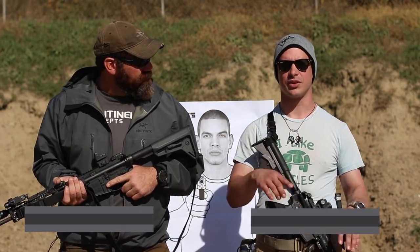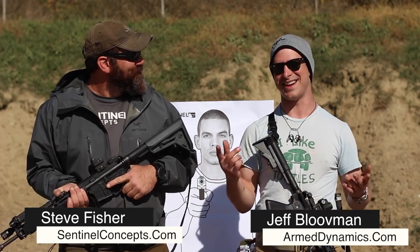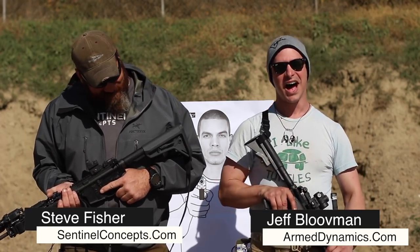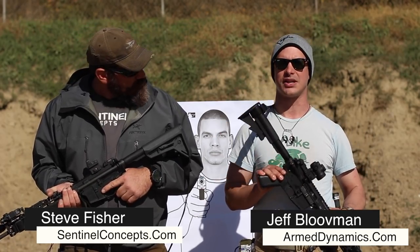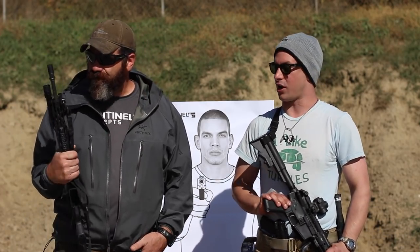Hey, Jeff with Practically Tactical. I'm here once again with Steve Fisher of Sentinel Concepts. But today we're going to be talking about light placement on a rifle. Let's talk about it.